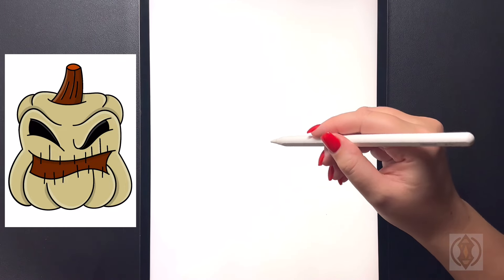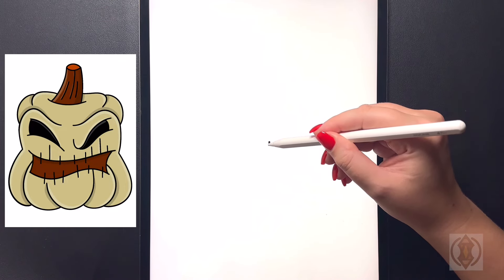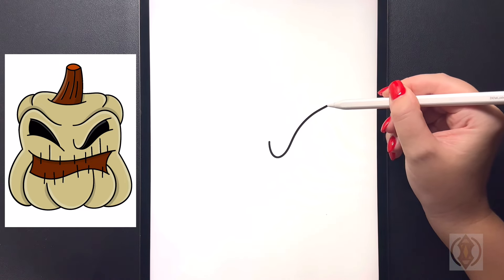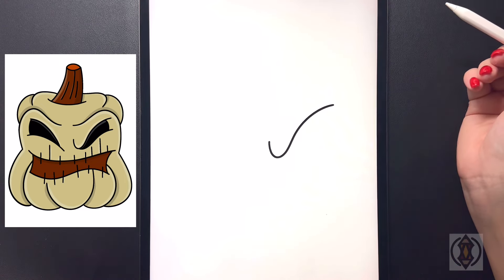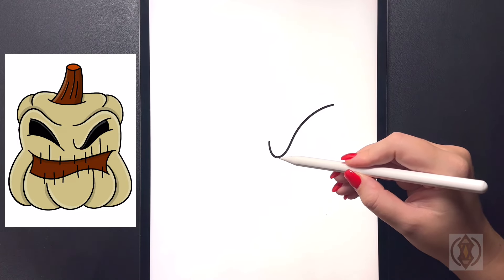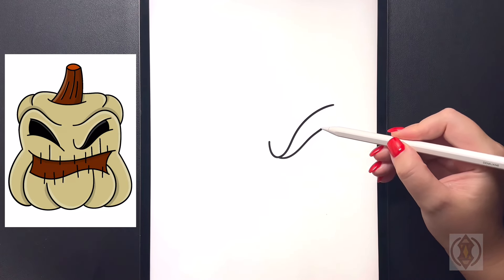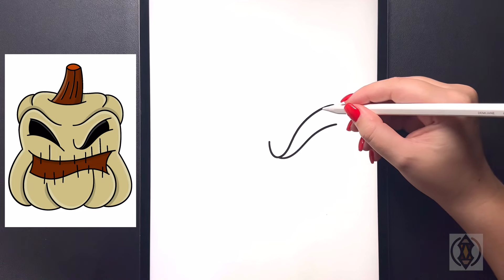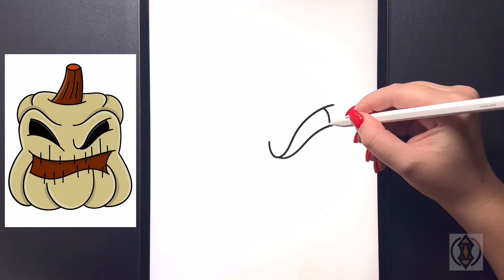First we're going to get started with our right eye, coming in towards the middle. We're going to curve this line up and then over towards the right. Starting back on the bottom now, coming underneath, we're going to curve this line up and then back over again, ending that at roughly the same height. Now from here on the top, we're going to arch this line down towards the bottom.